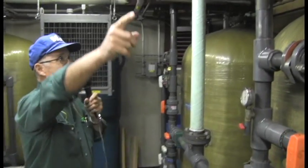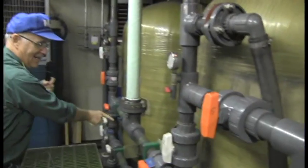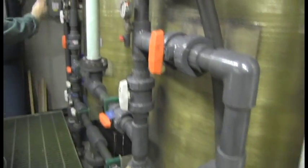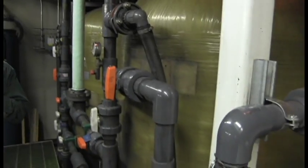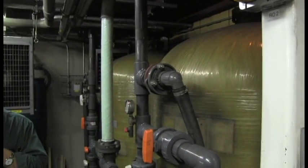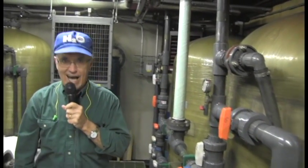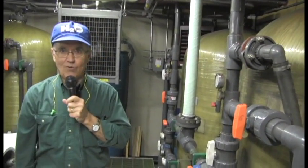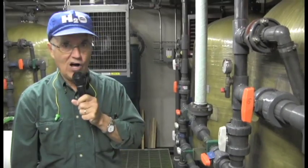Water comes out of the seawater tank through this pipe, goes into each of these big filters, and these filters are full of sand. This is just like a swimming pool filter, and it takes all of the big chunks out of the water — there aren't very many. We back flush these every now and then to remove all the big chunks.